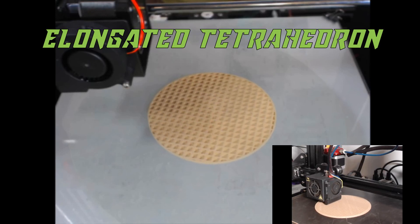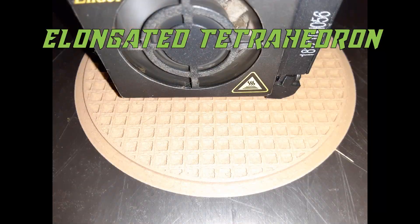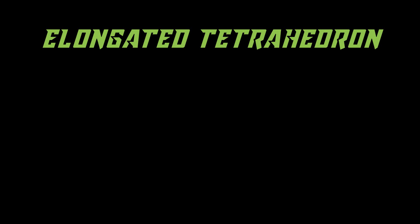That's basically going to be it. You might notice I skipped not just the first entry but two other infill options as well. I did not get successful prints with those two infills, but I'm pretty sure that was just impatience and user error on my part. Now I'd like to show you a picture of all of these together in one photograph.